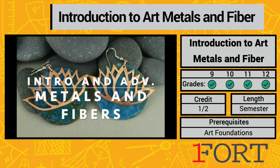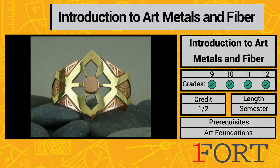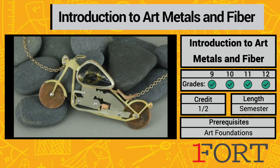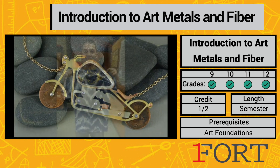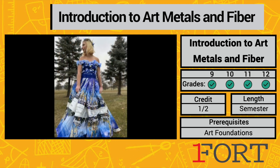We're pretty lucky at FAHS to offer an Art Metals and Fibers class. We learn to saw, file, cut, etch, enamel — all sorts of amazing metals techniques — and you guys are going to make some projects that you are so proud of. We also learn to tie-dye and have our infamous found object fashion show, a great tradition.